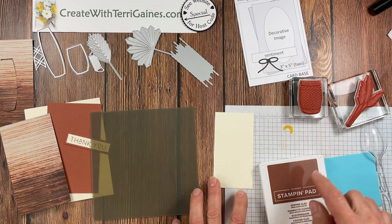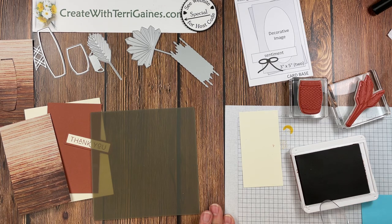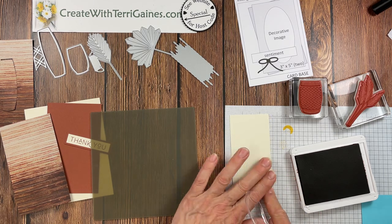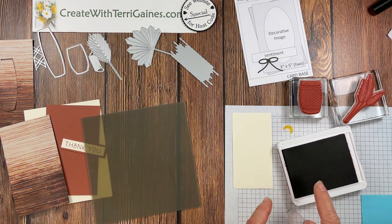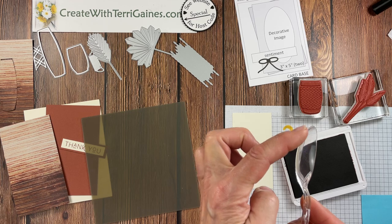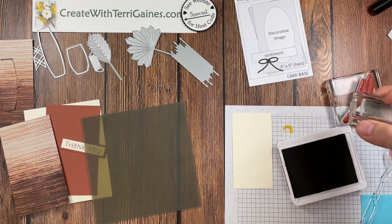I'm going to use the copper clay ink pad, which is the coordinating color. This ink pad is really new, and I want to give you a tip when you're using brand new ink pads or you've just added new ink. I want to get just a little bit of ink on my stamped image. I'm going to turn this paper over — the beauty of cardstock is you have two sides to stamp on. To move excess ink, use a plastic spoon with no sharp edges and just move the ink — it will go right back in that location and everything is fine.